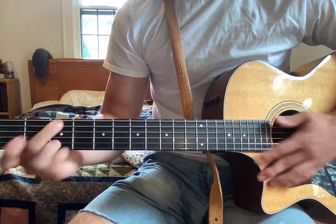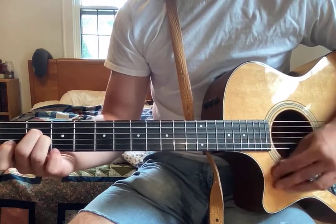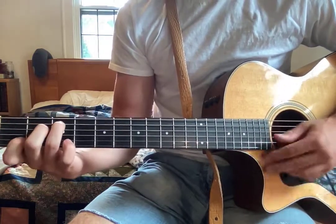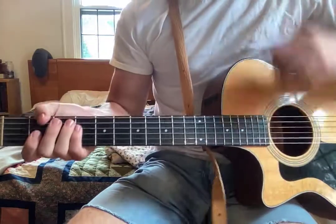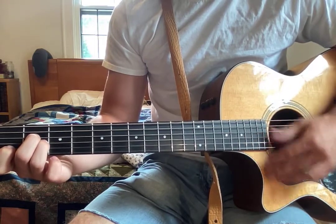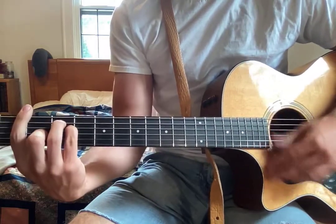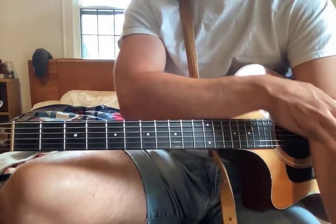I don't have a strict strumming pattern — I just kind of feel it. But I'd say it's something like: down, down, down-up, down-up. You can really play it however you want; the strumming isn't too particular for this song.